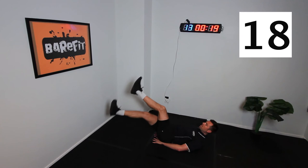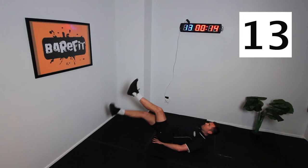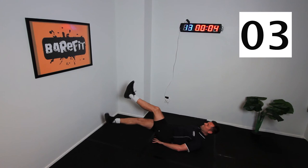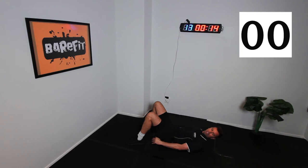Let's keep going — cross and control. 15 seconds remaining. Come on, team, show us what you've got. Let's get those abs absolutely engaged. Nine, eight, seven, six, five, four, three, two, one — recover.